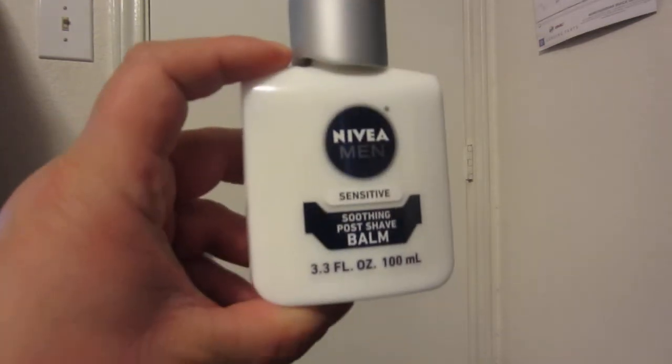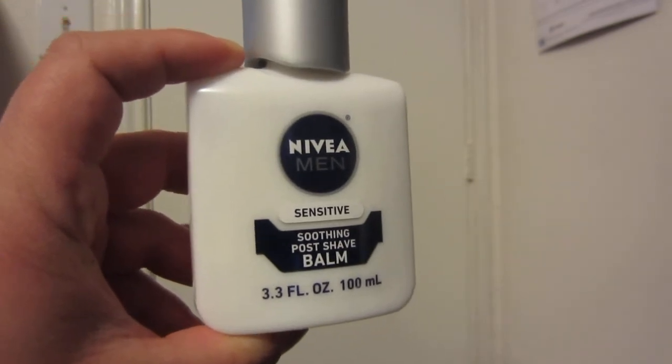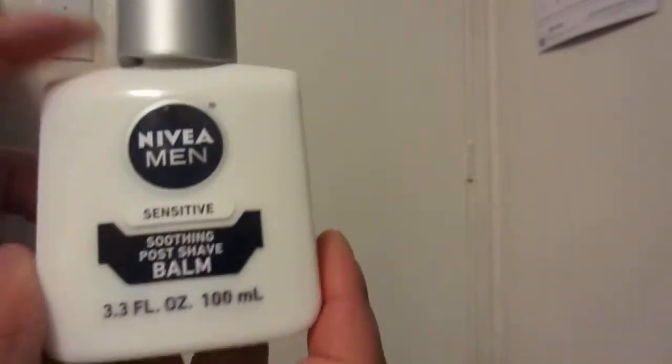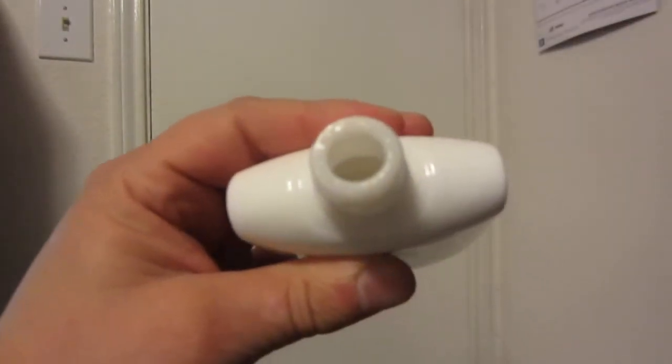This stuff is a little on the expensive side, at least for me, as far as a face lotion goes. You can also use this on the front of your neck and the back of your neck. It's a glass container with a pop-top that twists to come off. You can see the lotion around the rim.